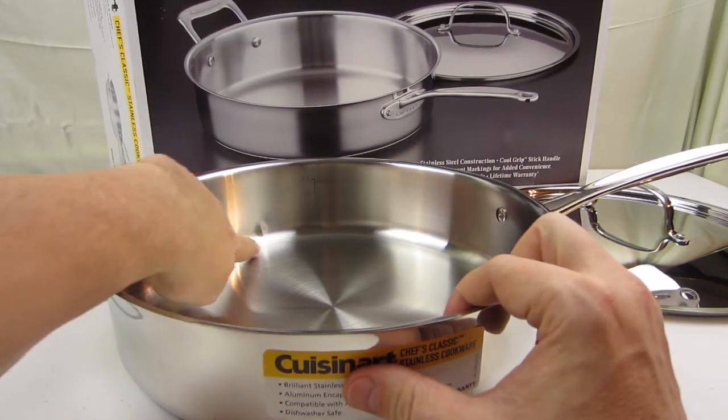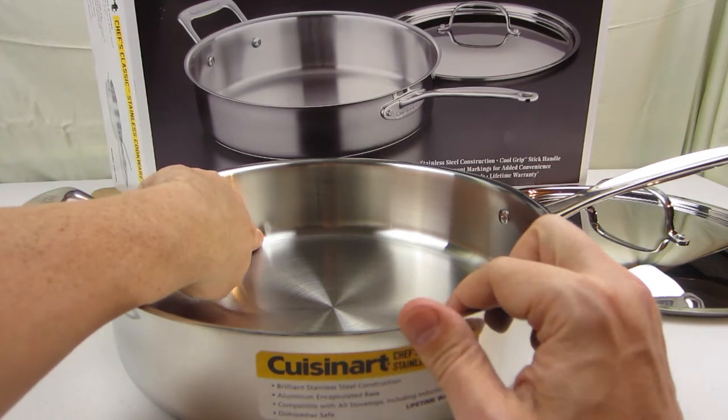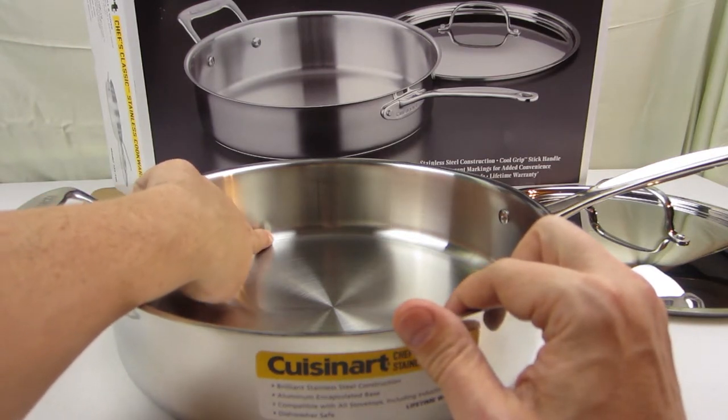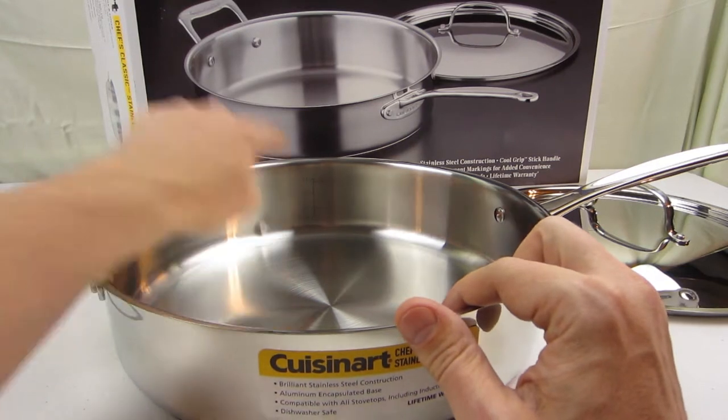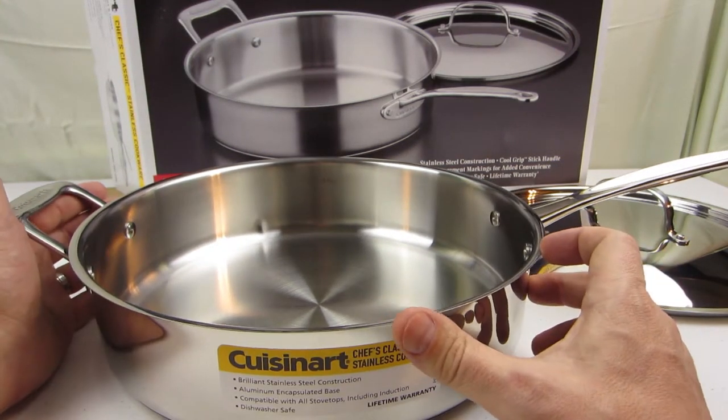Unfortunately it looks like we got a dent in here when it was shipped to us, so that might be something to be aware of if you're buying it from Amazon like we did. It's not a deal killer for us, but just something to be aware of.